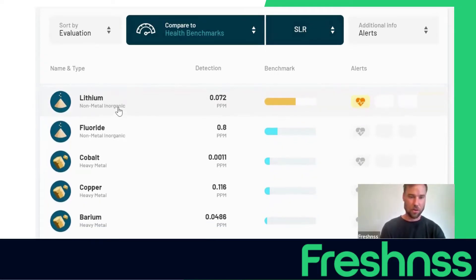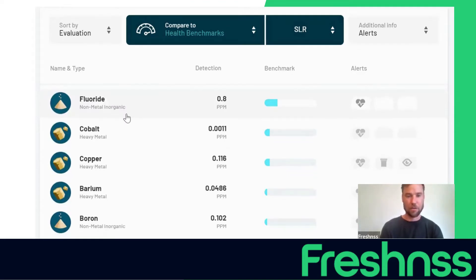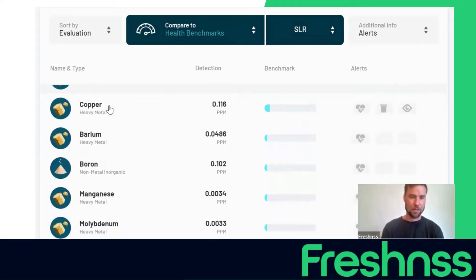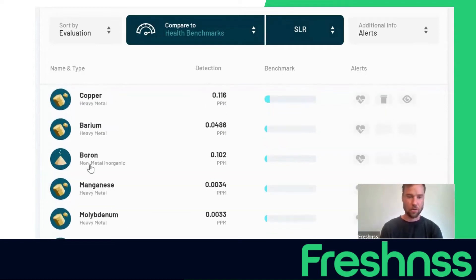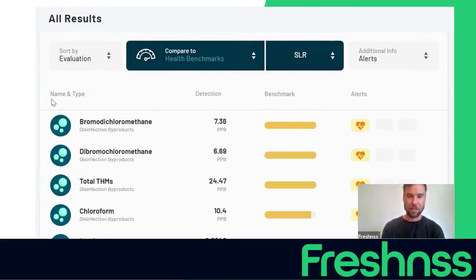Lithium — not ideal. Fluoride is, of course, added to municipal water supplies for its benefit for dental hygiene, but generally you don't want to ingest it. Going down the list, there are some other heavy metals and then nitrate, which is the result of the fertilizer we added. This water test — this is the worst test I've ever seen, by design.